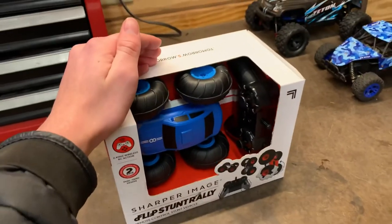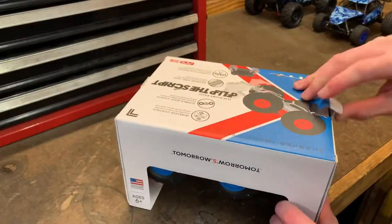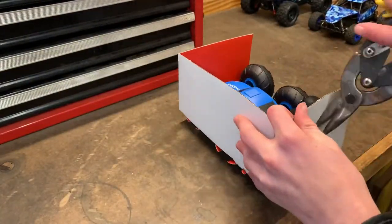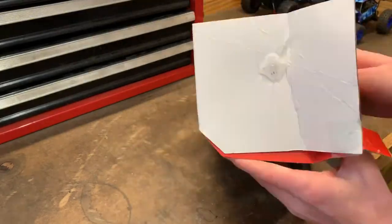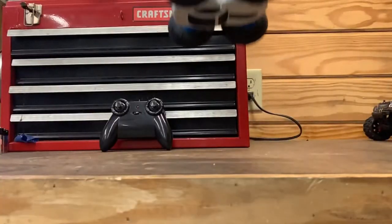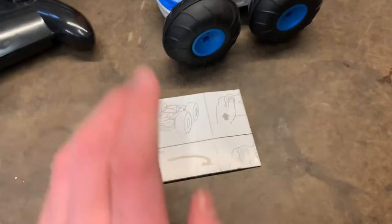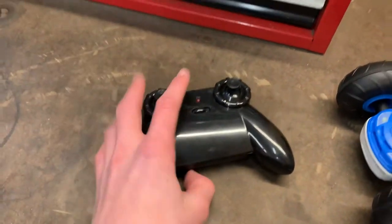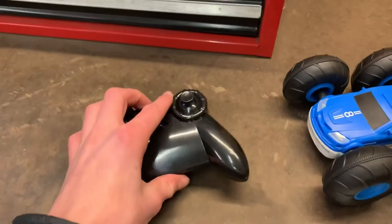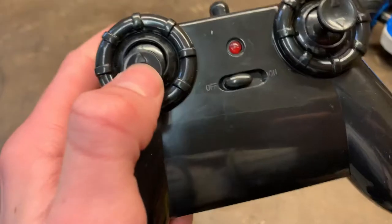Alright guys, let's get into unboxing this thing — no tape, that'll make it a lot easier to get into. So here we got the manual, the car, and the controller. The controller was actually really hard to get out of the box because there was something screwed in right there and it was really attached to that puck, so that took a while to get out.